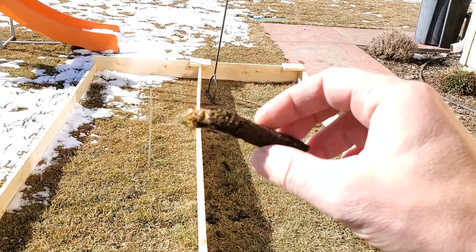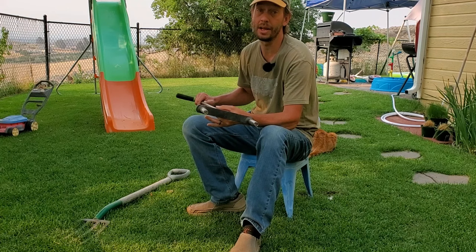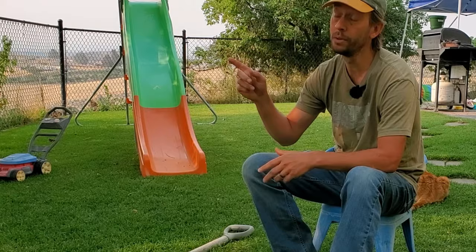For core aerators, they're harder to use, they do perform better, and if you're going to core aerate an entire yard space like this, you've got to dedicate a pretty good amount of time to the project. If you want to learn more about how to core aerate your lawn manually, I've got a video linked right up here — give it a watch for all the basic tips you're going to need.